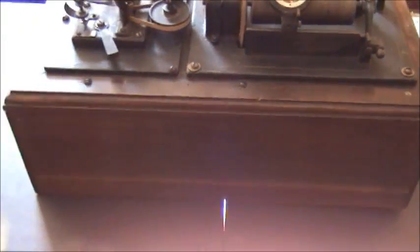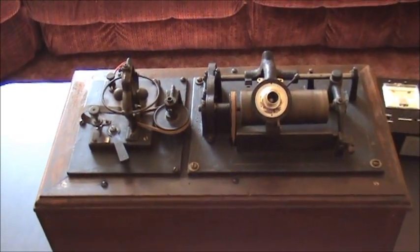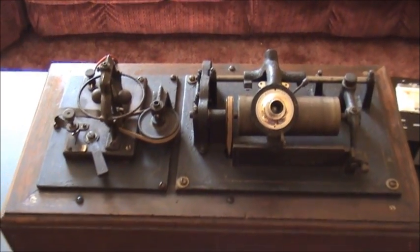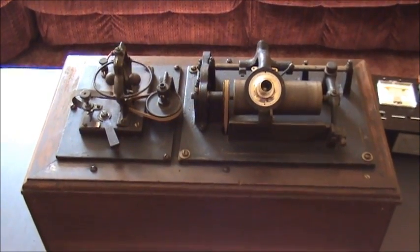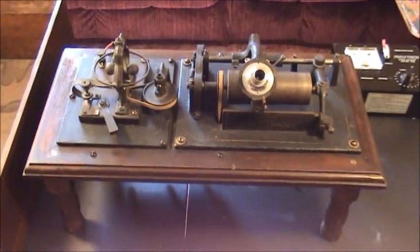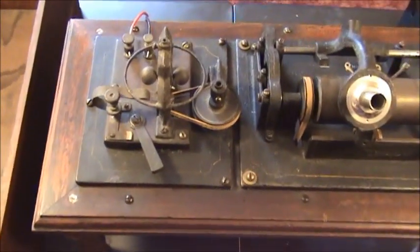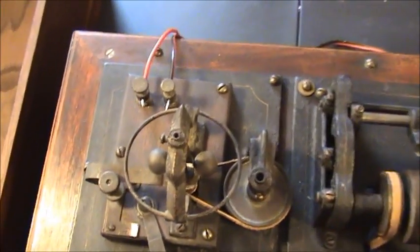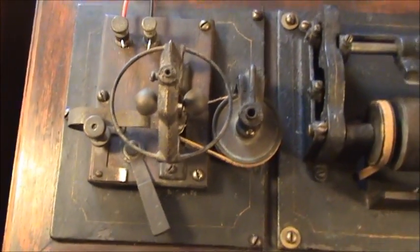When we come back, we're going to take a better look at the underside of what makes this special early electric cylinder phonograph operate. Okay, we're back again. I forgot to turn on the auxiliary lighting here that I have for all of my videos. Now we'll be able to see a little bit better of the top works with the auxiliary lighting that I just activated.